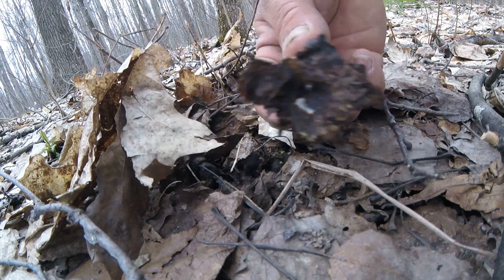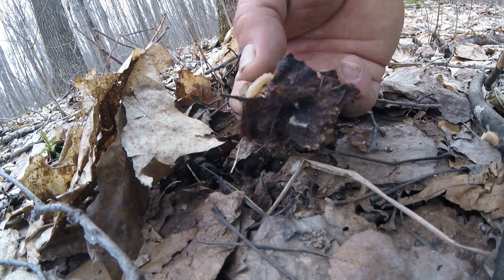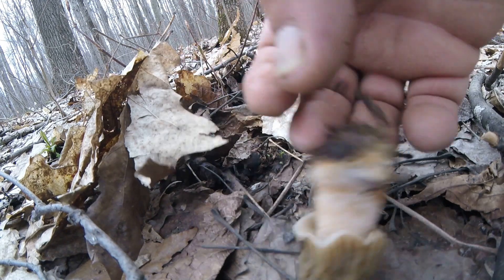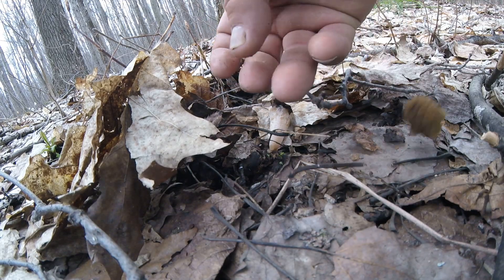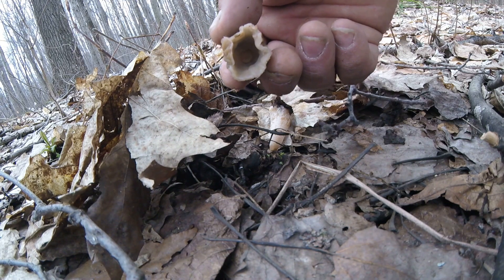See how the cap is not connected to the stem at the base of the mushroom. Pull some of this off here so you can see a little better. That is false morel guys — it's just like an umbrella, the base is not connected to the mushroom.